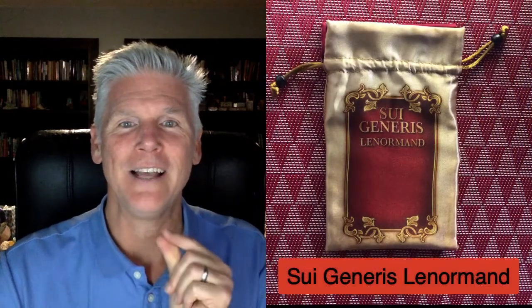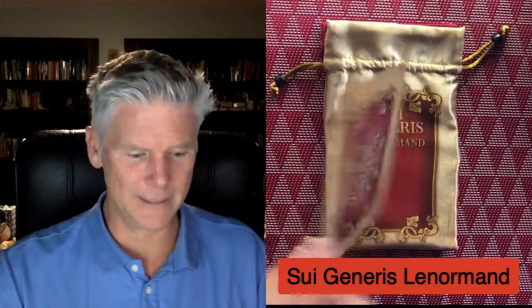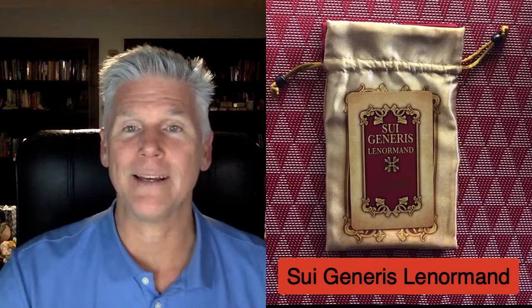Well, hello and welcome to the Intuitive Messenger channel. My name is Mitchell Osborne and this is an unboxing of — I'm getting fancy — and I hope I'm pronouncing this correctly — the Sui Generis Lenormand by Ciro Marchetti. This is the bag that it comes in, the back of the cards look like this, and here's another card with the name on it.